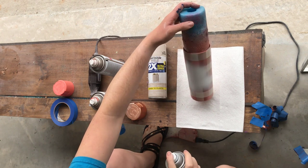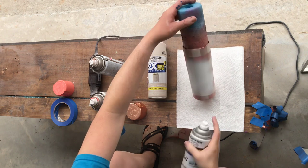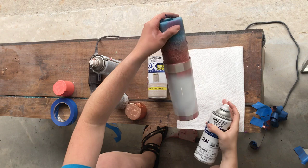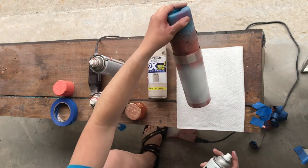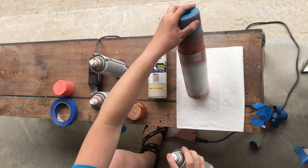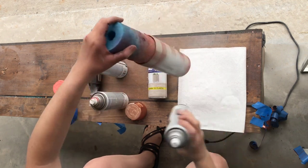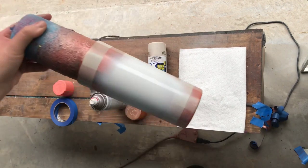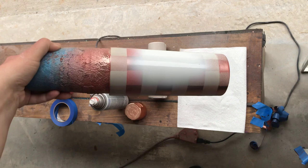You don't want it to be a perfect circle, so I'm just going to spray it. I also like a little bit of color on the edges of my bleach spot.